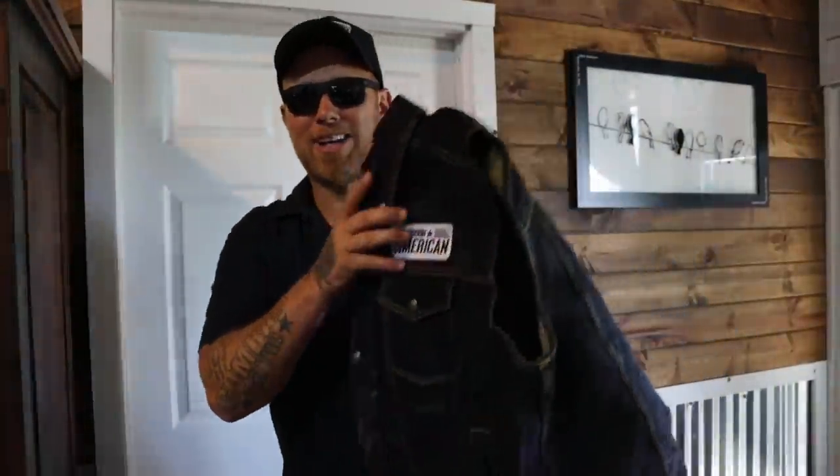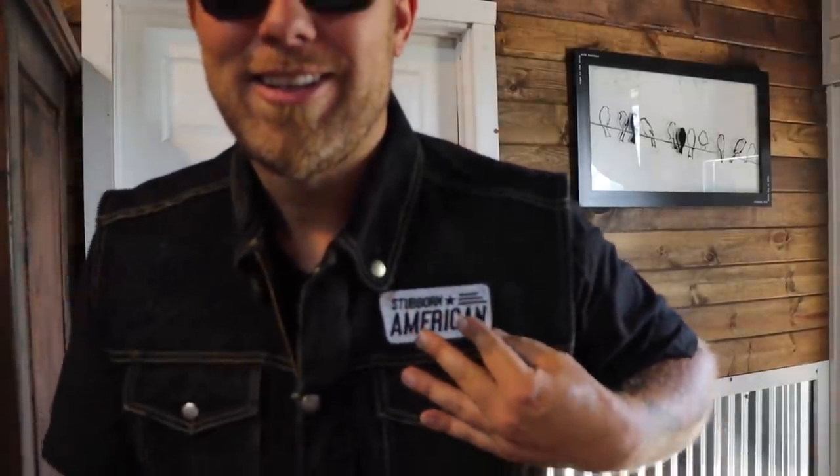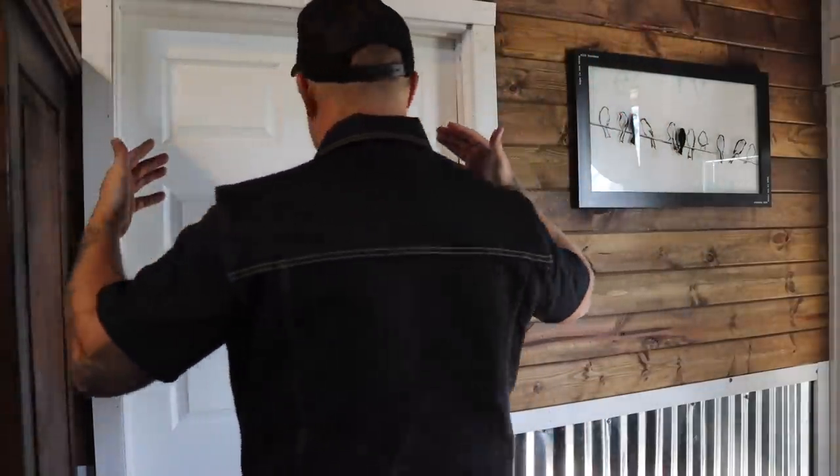We've got our first patch on the new vest product. I'm excited to put this to market — can't wait to get your feedback. Yeah, buddy — I think that is a good looking vest. Maybe a little crooked, but I'm rushing because we've got an important ride ahead. How many of you are going to support me in this vest? Let me know down below so I can get an idea of how many to make. This is why I love having YouTube and Facebook — I get to ask y'all and y'all give me feedback. Stubborn American, baby.